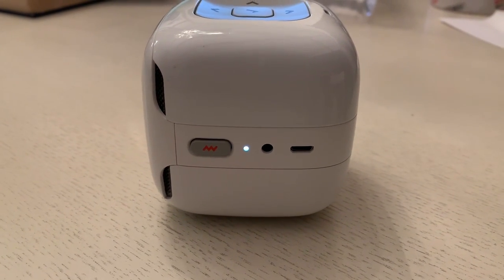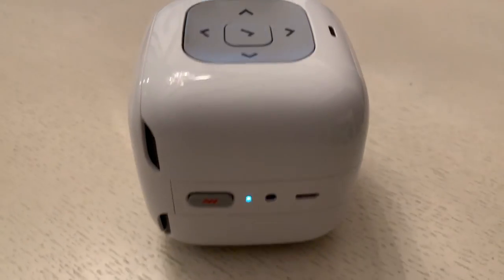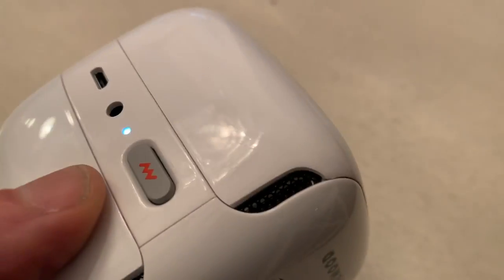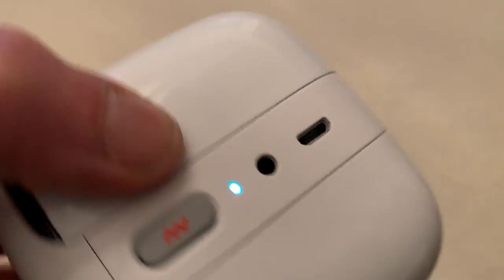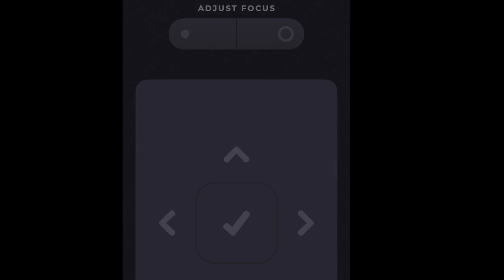You can use the controls right on the projector to switch between movies, TV shows, and ebooks. It also plays lullabies and different kids' games like shadow puppets. You can control it on the projector itself, but you can also control it via the app — so if you don't want your kids to control it, you can just take over via the app.